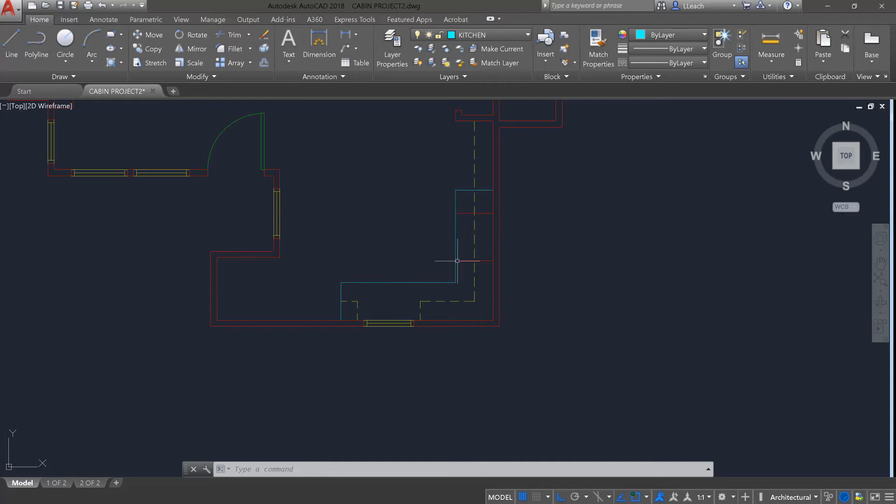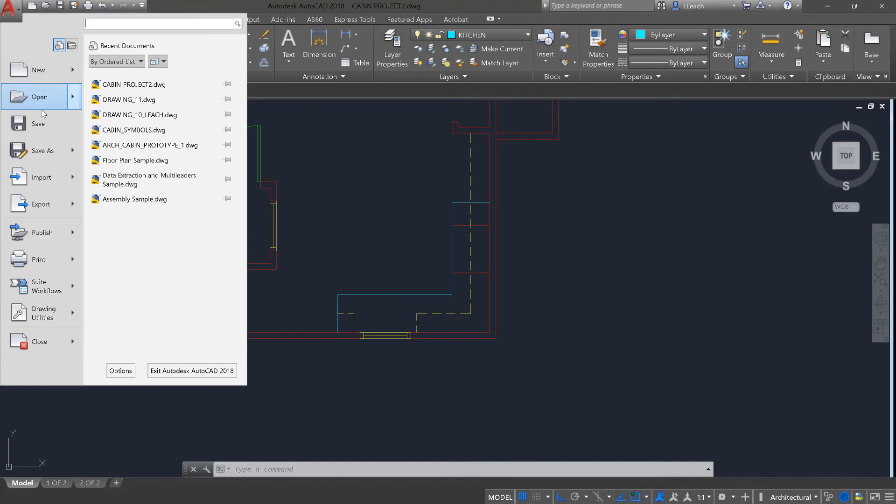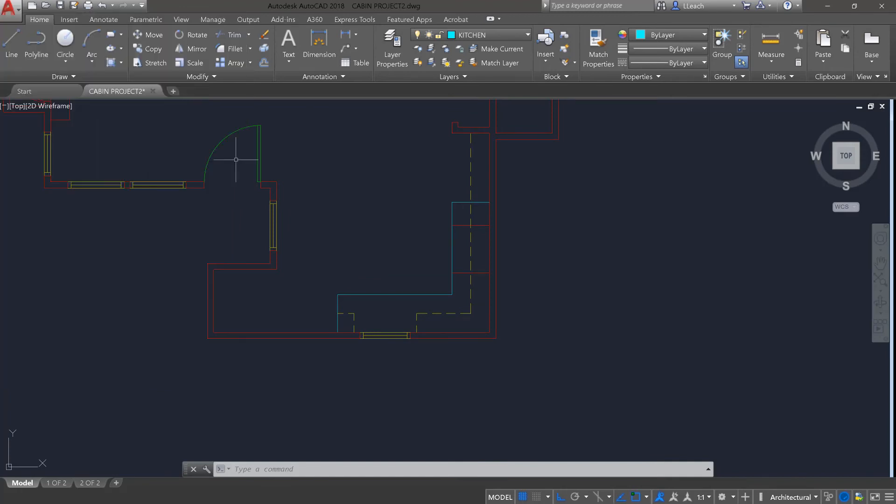I made these two lines so I know where to place the oven when I go to put it in. We'll do that in the next lesson — make sure you save your work, and we'll see you in the next one.